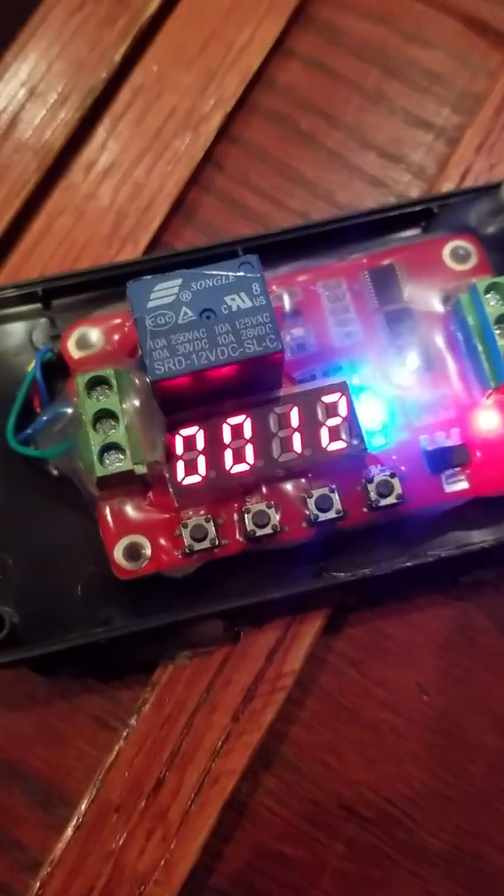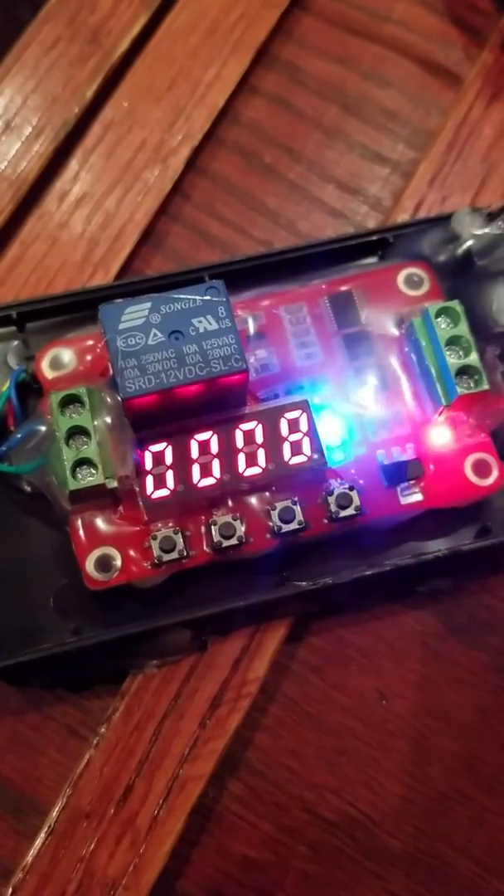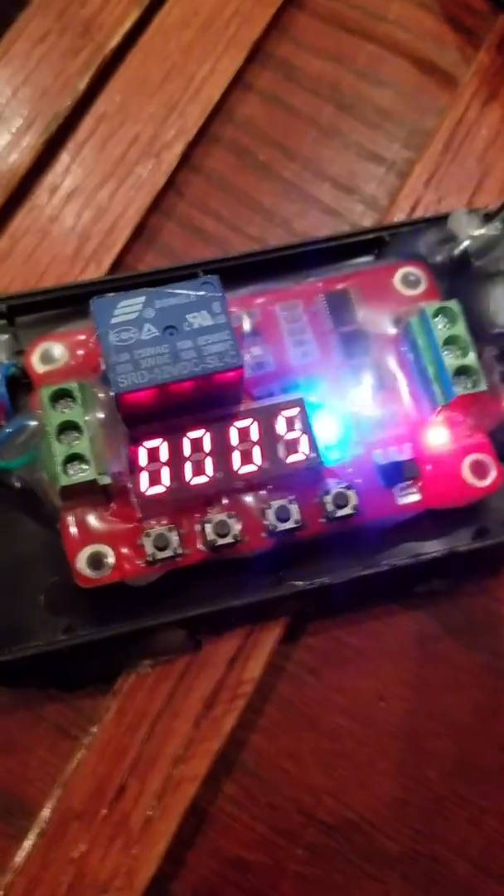It's just a homemade timer with a bunch of hot glue, because I figured it might get wet a little bit, so I hot glued every single thing.